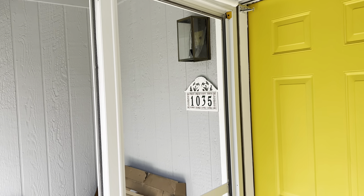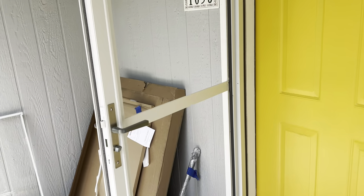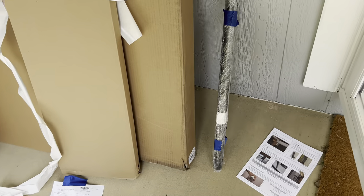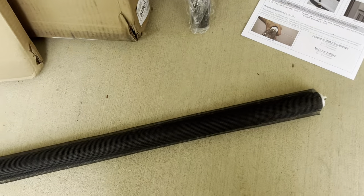Hey everyone, Storm Door Guy here, and today I am replacing a screen in a Larson Tradewinds Storm Door. I'm going to talk to you today about what happens when you get replacement screens from the factory and the tension's lost in the screen.